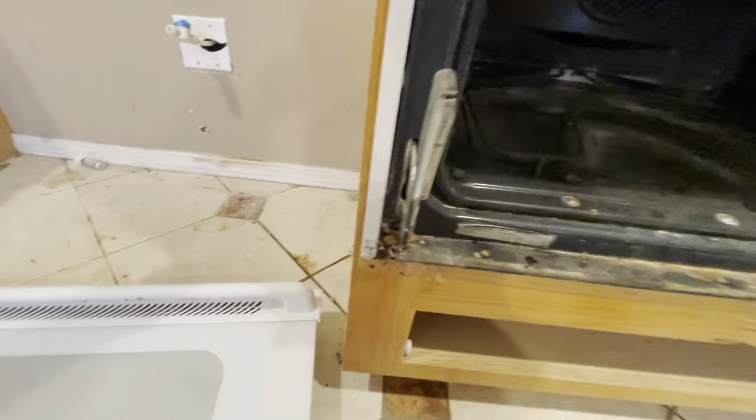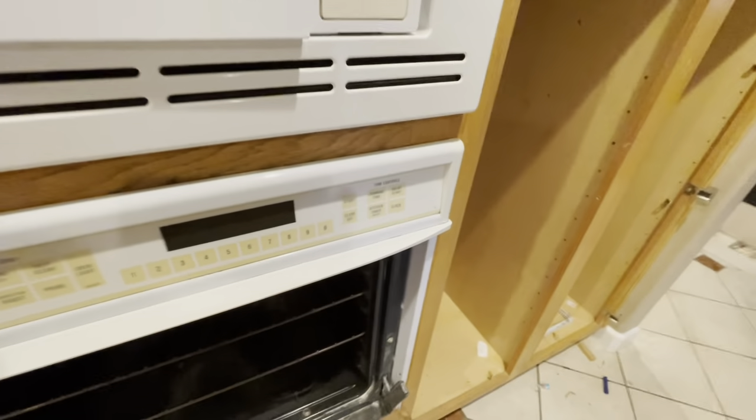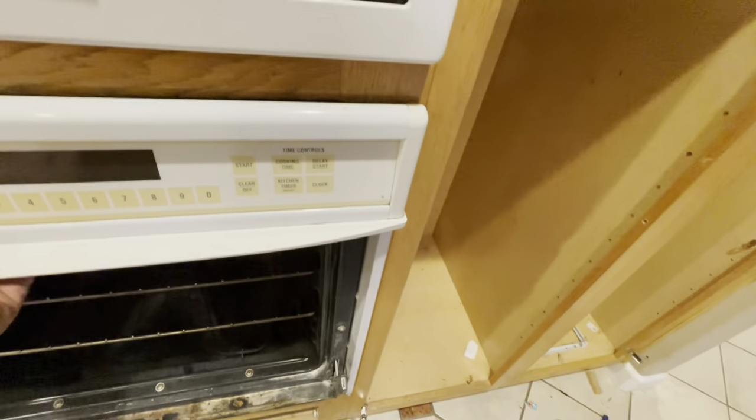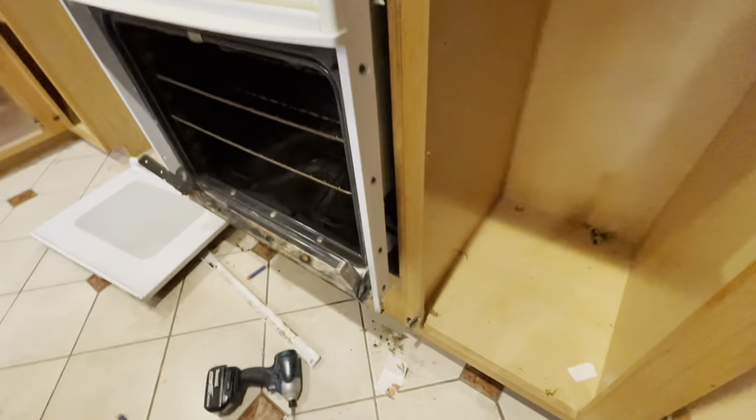Okay, we've got our screws out. Now this guy, believe it or not, that's probably all that's holding this in. Each make and model is a little bit different, but you can see it's going to pop right out. Those four screws are essentially all that was holding this in.